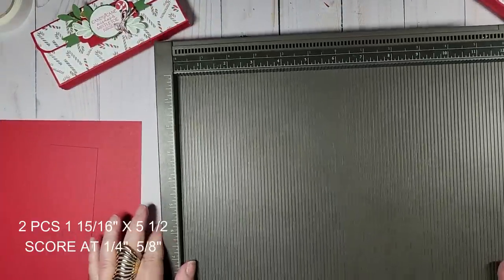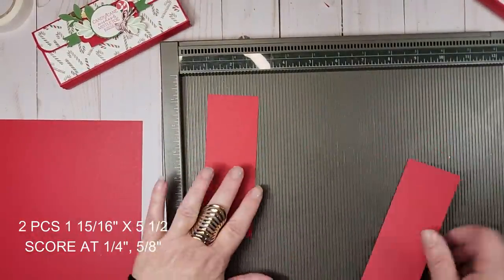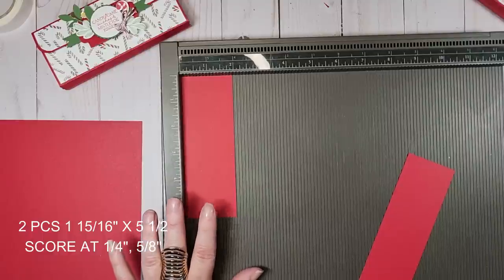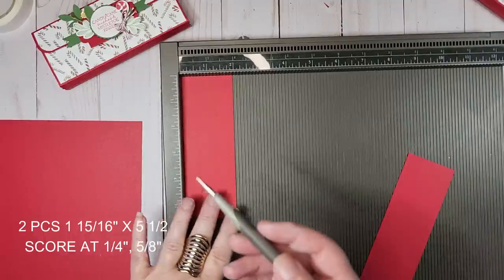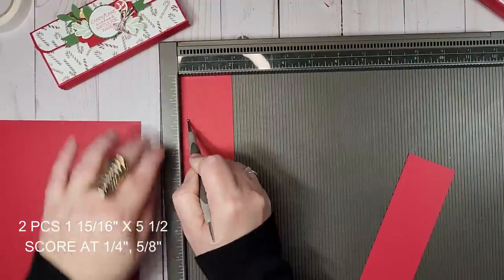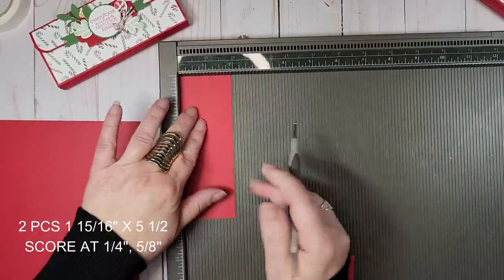I'm going to bring in my scoreboard. I'm going to take my one and fifteen-sixteenths piece and score that at one-quarter inch and at five-eighths. I'll do that on both pieces.